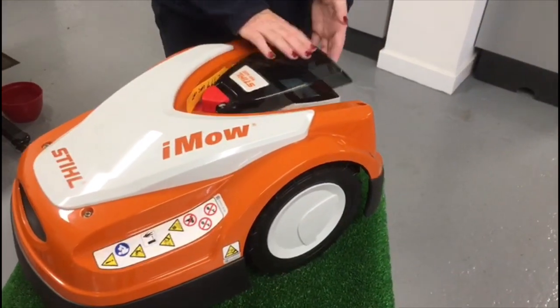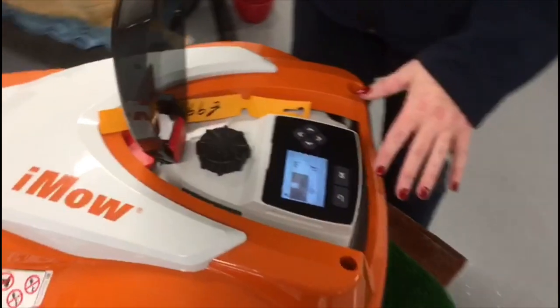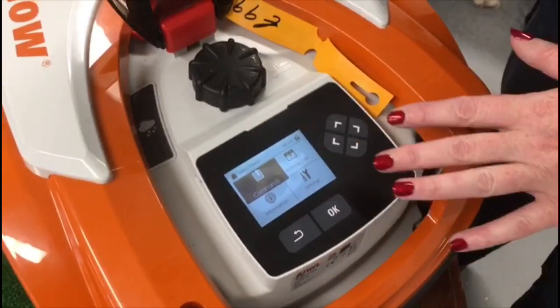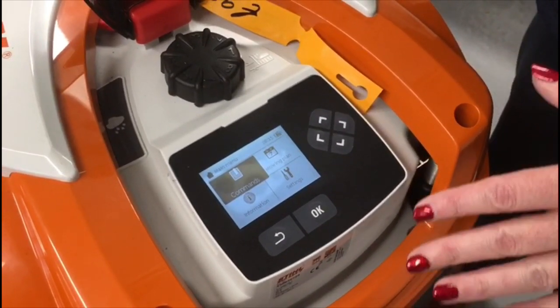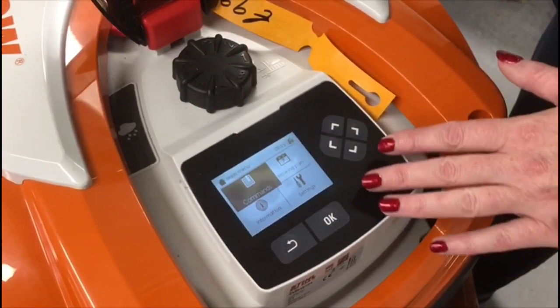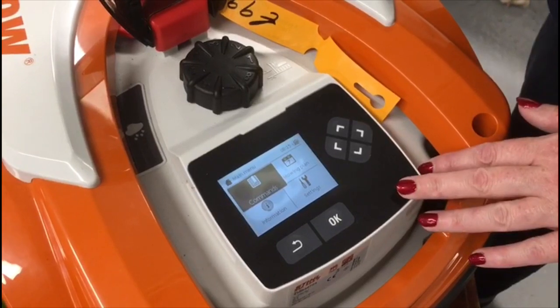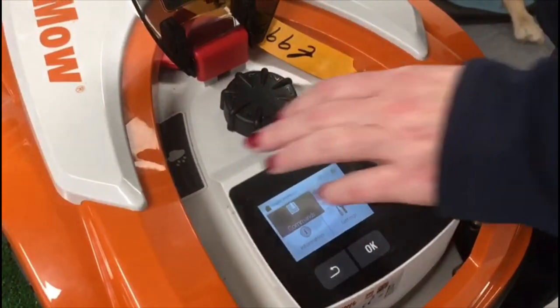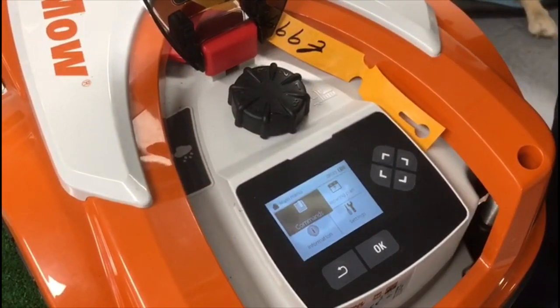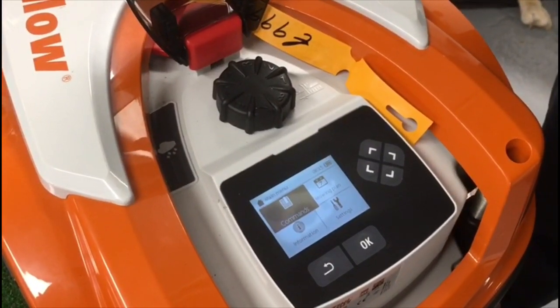This IMO is all controlled from its control panel — everything's here. You set it for when you want it to go out to cut, how long you're wanting it to go out to cut for, and everything is controlled from within this panel here on the machine. You also have your height settings here and your rain control — it doesn't like cutting in the rain.